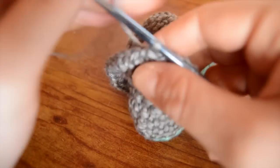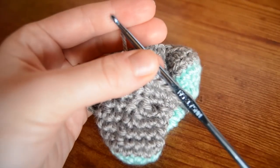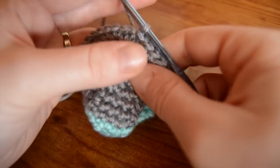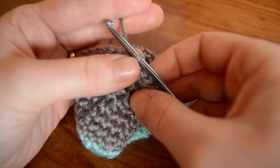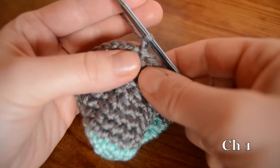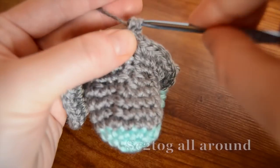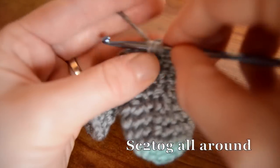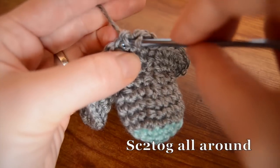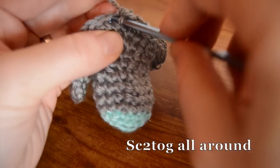So now we're going to start the decreases. Over the next two rounds, you're going to work single crochet two together all the way around. Chain one, and then just start working your single crochet two together stitches - single crochet decreases - and work them all the way around. We're going to bring it right back down to the size it was.